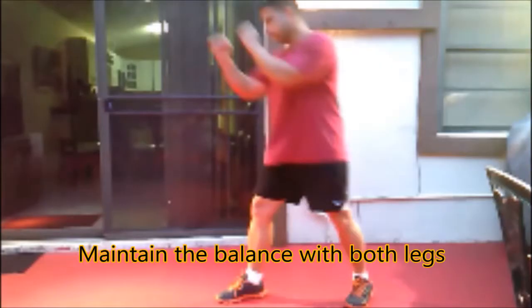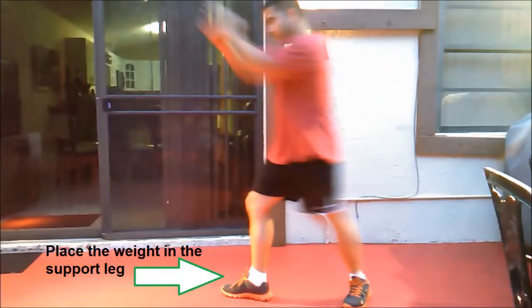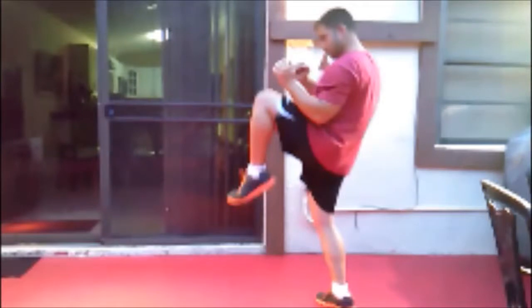How do you do it? You place both legs maintaining the balance equally. Then the leg that is going to kick goes to the back while the support leg stays firm. Then you raise the knee to a 90 degree angle.